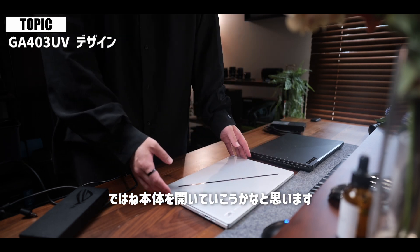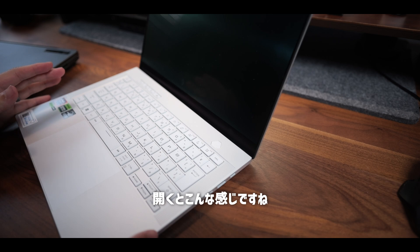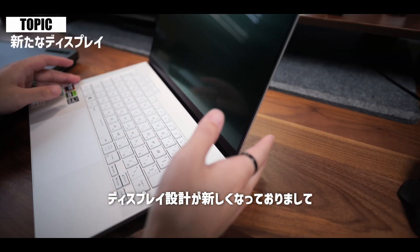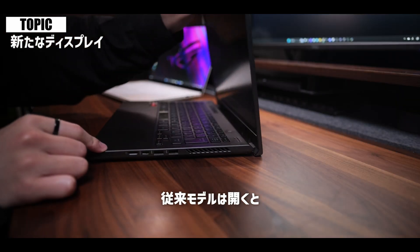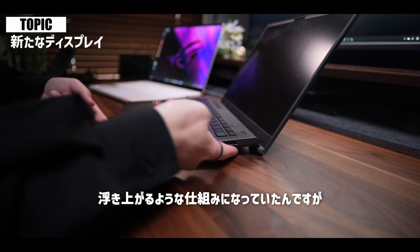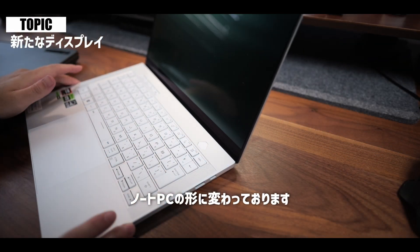実際問題、外に行くときはPD充電を使うのでもっと小型なモバイル充電器を使うんで、ACアダプターの小型化って外持ち出すときにはそんなに影響はないんですけど、それでもしっかりとこういったところに小型化を進めてくれているのはやっぱり好感が持てるかなと思います。では本体を開いていこうかなと思います。開くとこんな感じですね。従来モデルを使用している方は気づくかもしれませんが、ディスプレイ設計が新しくなっておりまして、従来モデルは開くと少しこの底が浮き上がるような仕組みになっていたんですが、そちらが廃止されてよく見るノートPCの形に変わっております。